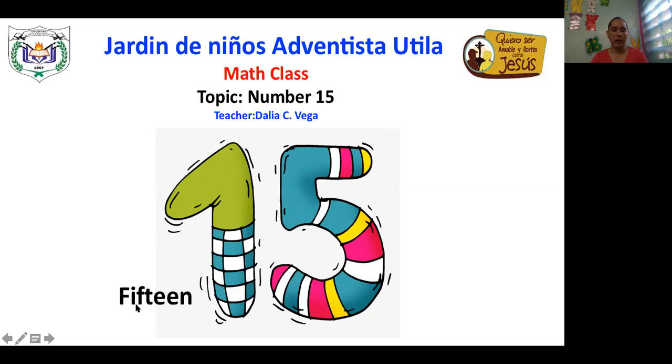With an F, I, F, T, E, E, N. This is 15. One and a five form the number 15. Very good.